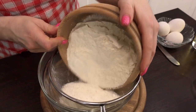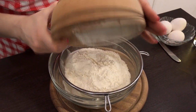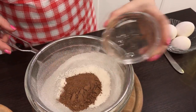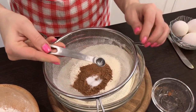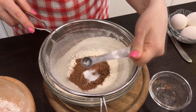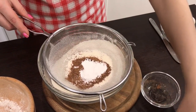Let's get started. First of all, sift all the dry ingredients — do it twice. Start with the flour, add cocoa, then a quarter teaspoon of fine salt. I have a measuring spoon; if you don't, use a teaspoon measuring by eye. Add baking powder and baking soda.